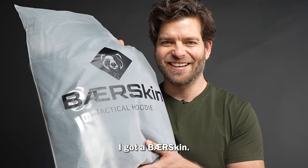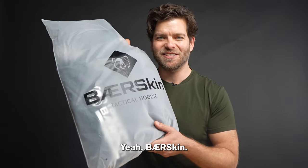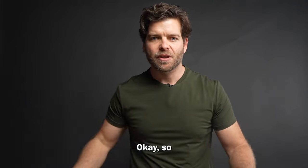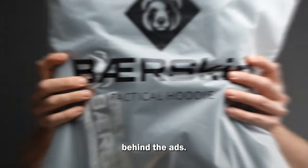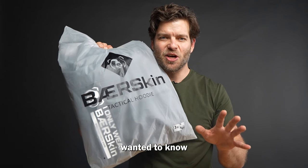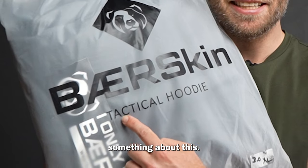I got a Bearskin. So let's take a look at the hoodie behind the ads. First of all, I've always wanted to know something about this — is it 'Bearskin'? Is that how they want us to pronounce it? Whatever.